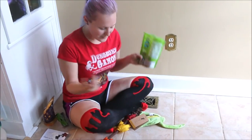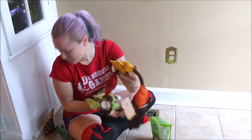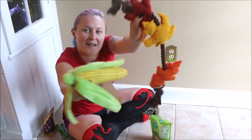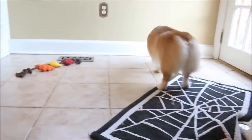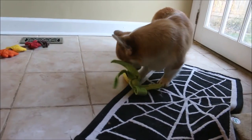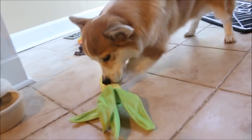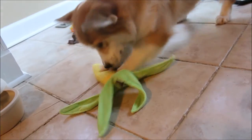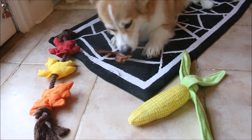Anyways, so that's BarkBox for the month of November. He seems to really like it. These toys are actually really freaking cool. Look at these - corn and leaf. Actually it's more like fall themed versus Thanksgiving themed, but super cool. Anyways, thanks for coming by and make sure you guys subscribe to my channel. I'm going to be doing more BarkBoxes with Mugen, hopefully, and I've got some more product stuff coming out very soon. We'll see you next time.